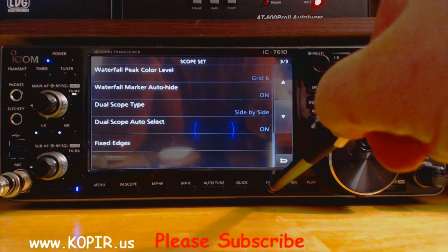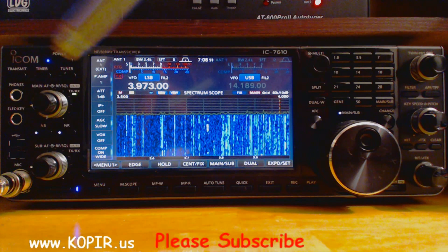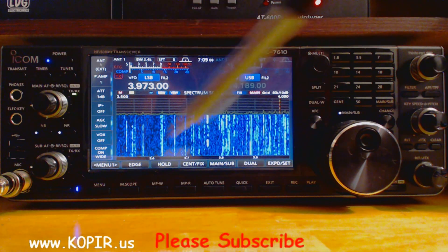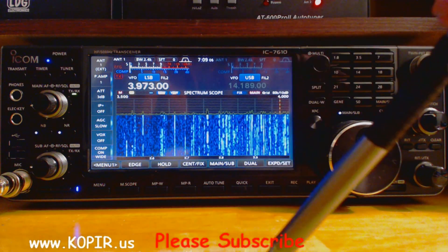So we'll exit out of here. There are so many different views that you can have with this radio — it's just fantastic. I love it. It's just like having a new radio almost every time I turn it on. I can change the views.